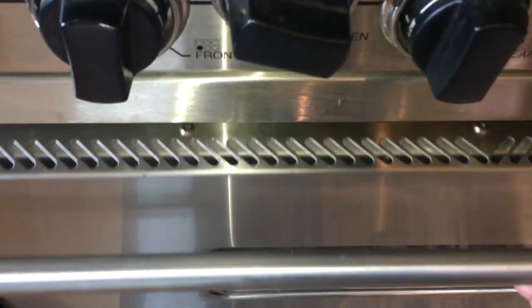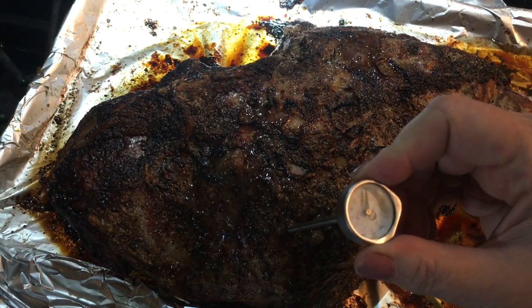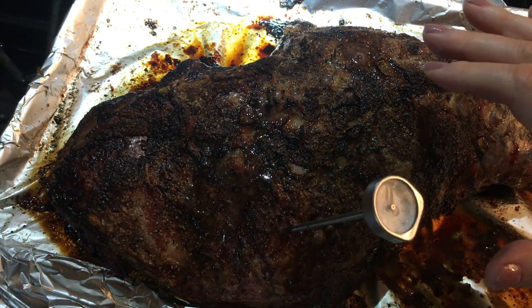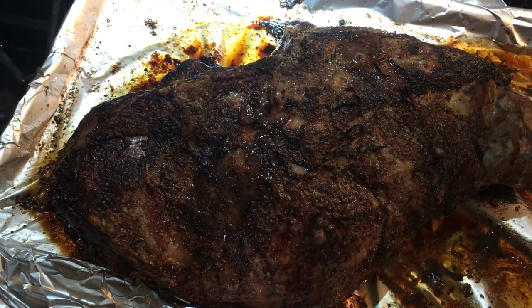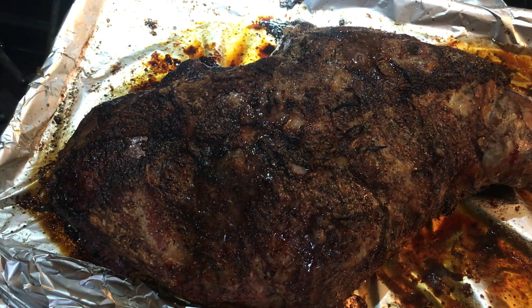After 30 minutes I turn the oven temperature down to 350. After about an hour to an hour and 15 minutes I start checking the temperature — we like our lamb at 150 degrees. Then I tent it with aluminum foil and I'll put the lamb cooking chart in the description box for rare, medium, well done, etc. I'm going to let it rest for about 20 minutes.